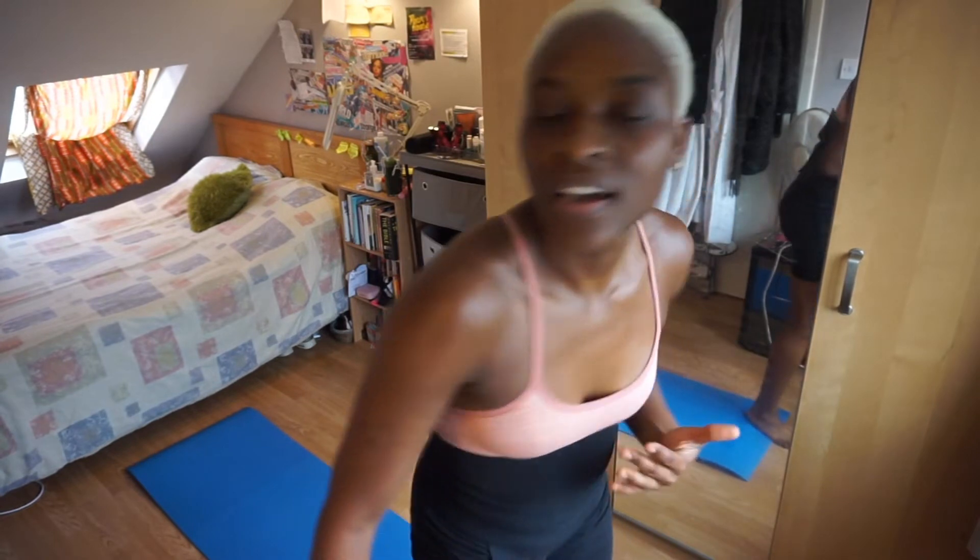As you can see, the 14-minute workout made me sweat like this — I'm literally glistening. The workout is intense but it's doable. Now we're moving on to her next one, which is the plank challenge. I don't know what this is going to be, but wait and see.